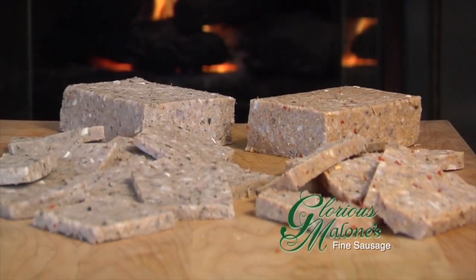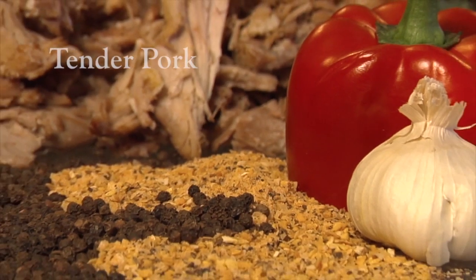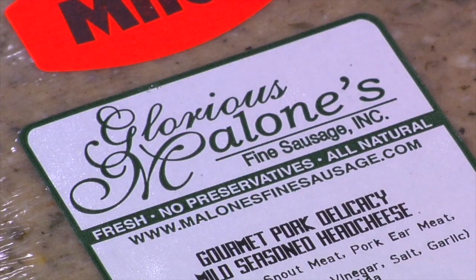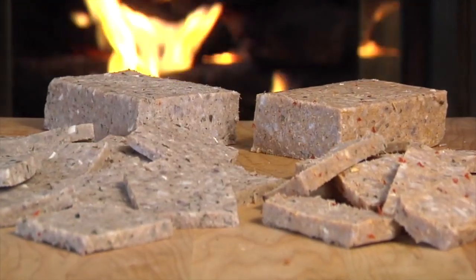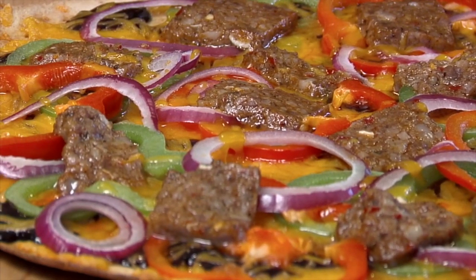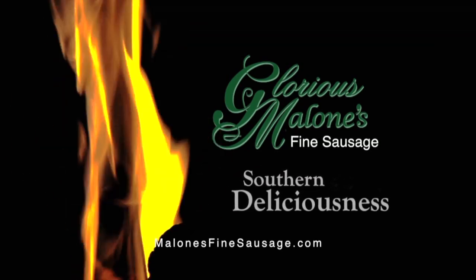Glorious Malone's gourmet head cheese and country pâtés are southern deliciousness. Tender pork, blended spices, and bold flavors — superbly handcrafted fresh, without fillers, jellies, or preservatives. Glorious Malone's quality flavors have been loved throughout the Midwest for over 60 years. Enjoy it sliced on crackers or think outside the cracker — try it on pizza, burgers, stuffed pork, and more. Ask your grocer for Malone's.